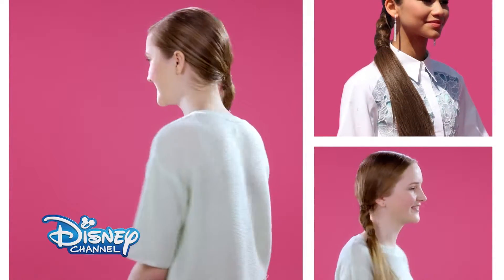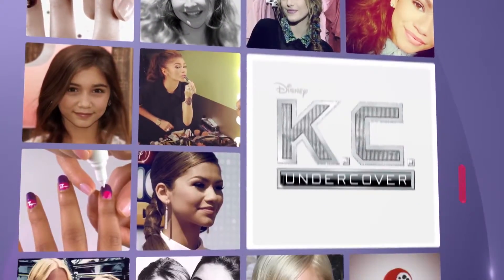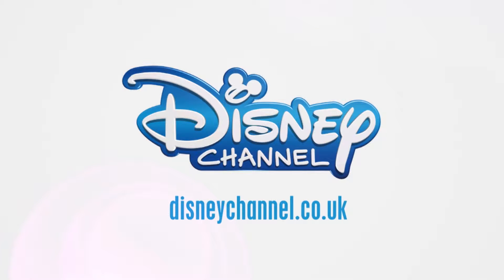And there you go, you're red carpet ready! For even more red carpet hairstyles, visit the Disney Channel website. Make sure you catch Zendaya in KC Undercover, only on Disney Channel.